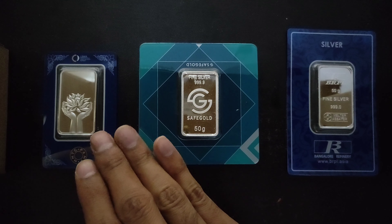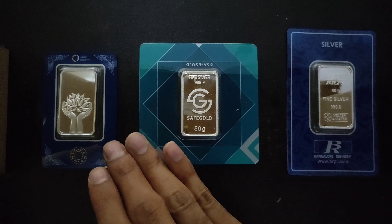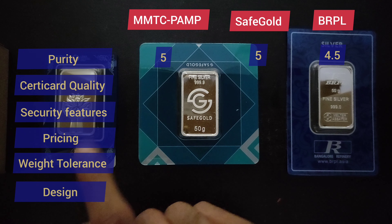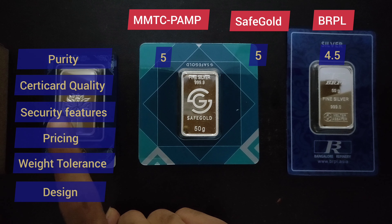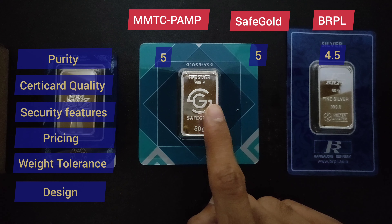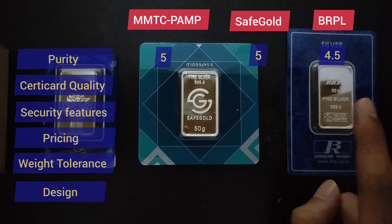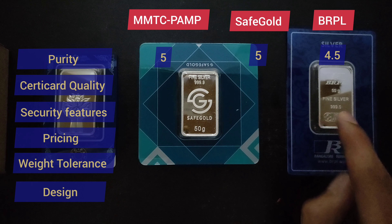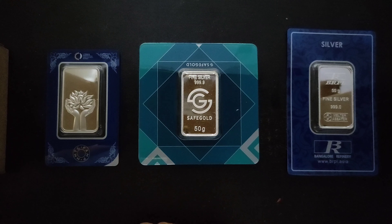Our first parameter is now complete. For purity we have seen that MMTC PAMP scored 5 points, SafeGold also scored 5 points, and BRPL scored 4.5 points. Now we will move to the second round where we will rate certicard quality.